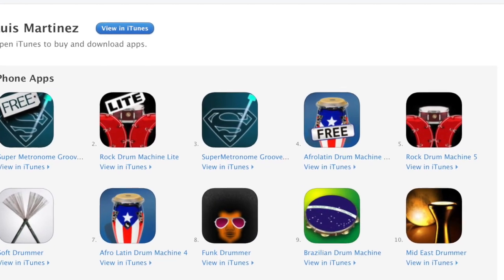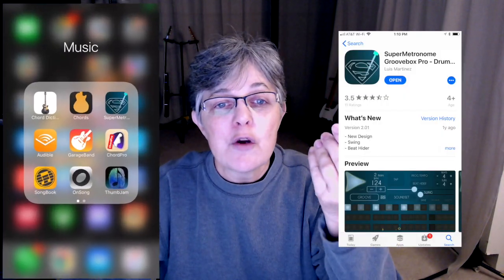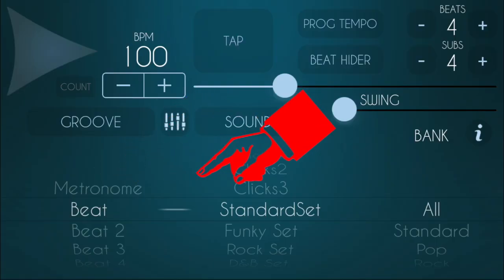But I have found an app that does everything I need it to do and I've been incredibly happy with it. It's on my iPhone and it's called Super Metronome Groovebox Pro Drum Machine. This little app is simple to use. You can get any kind of beat that you want, and it has several ways that you can edit the beats. It's got three major banks: the metronome, the drum sets, and the genre.